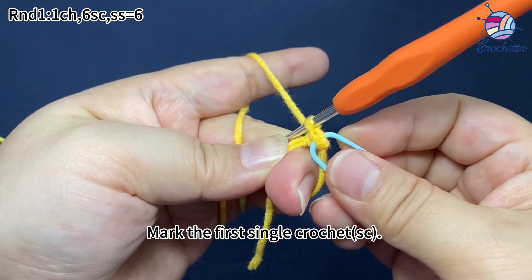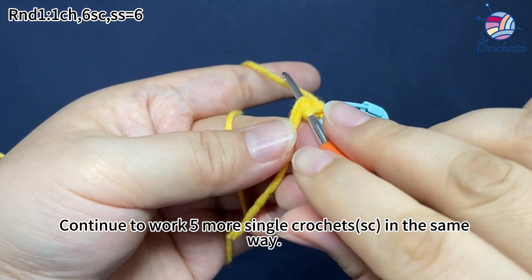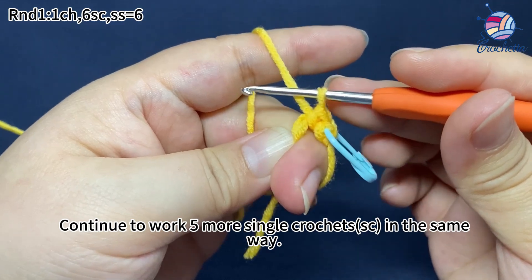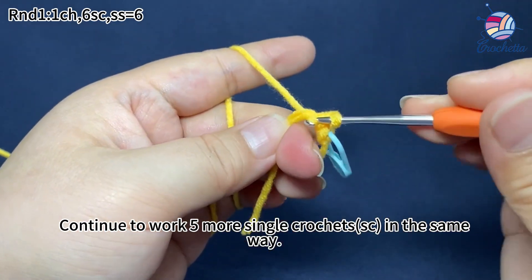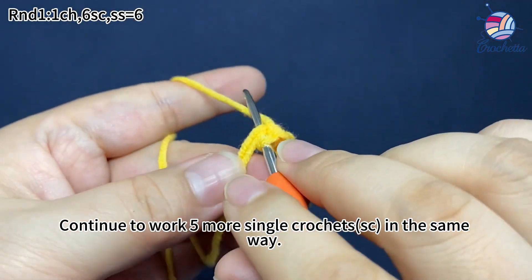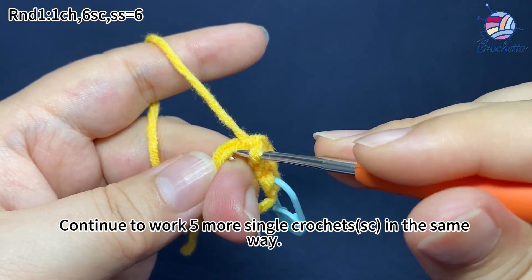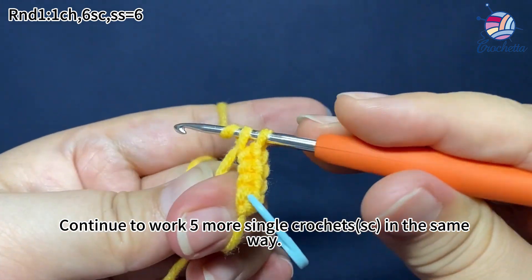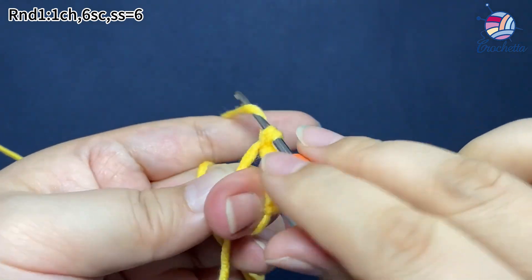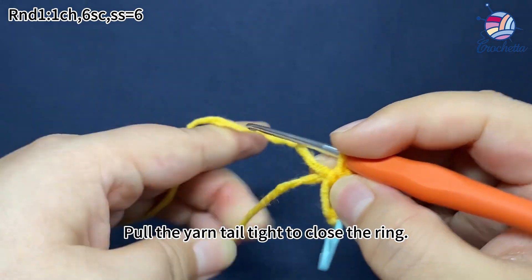Mark the first single crochet. Continue to work five more single crochets in the same way. Six crochets are done. Remove the magic ring from the finger and pull the yarn tail tight to close the ring.